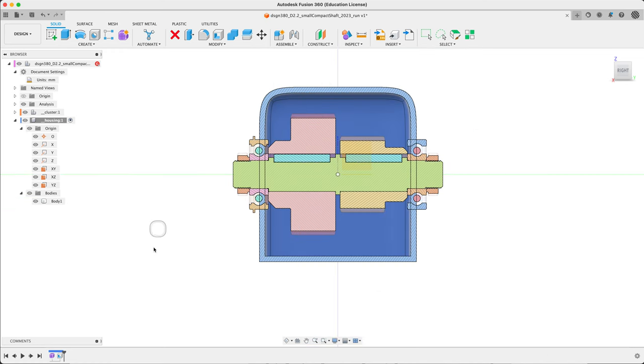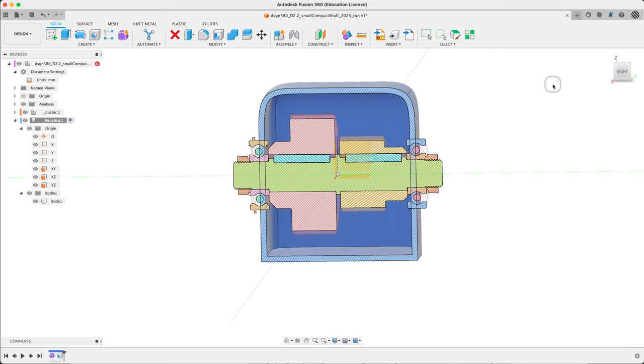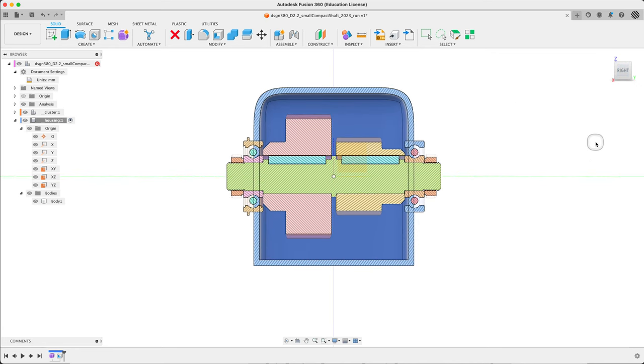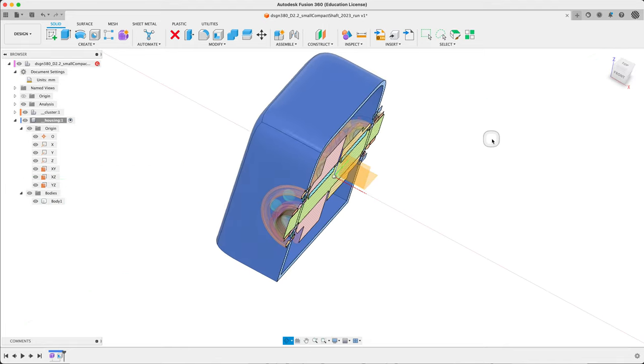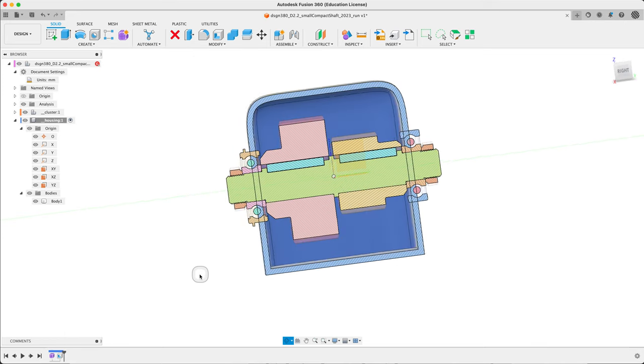We can adjust this using the shell. I don't really want to go back and adjust the housing in the freeform — it's quite common actually, but for this video, to keep the complexity low and below three hours, we'll just leave it. So we've got a housing with a freeform plus shell.